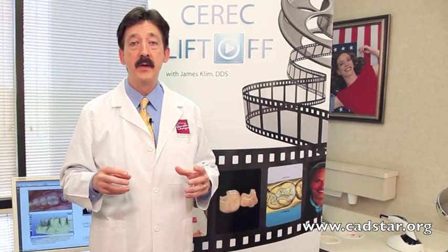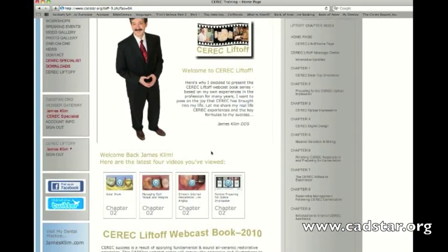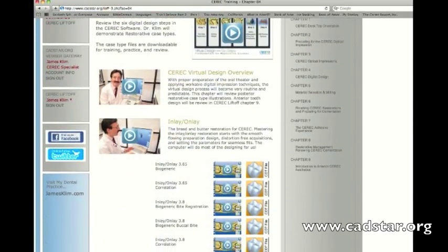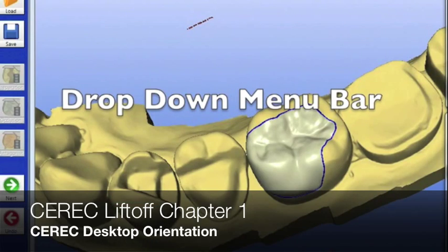Chapter one is more for the new user. This site is for both veterans and new users. We've had clients on the site who have had the CEREC for over 10 years and they love it. It's more like training camp — even professional athletes go to training camp every year to keep their skills at the highest level. Chapter one is an introduction to the working screen so we can get the nomenclature and the culture of CEREC thinking into our brain.